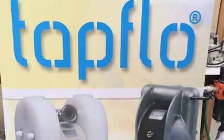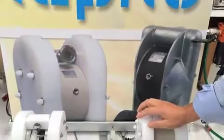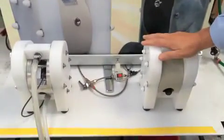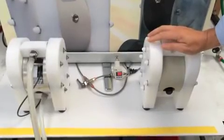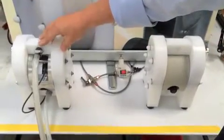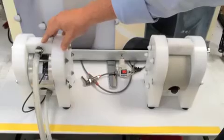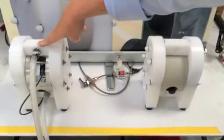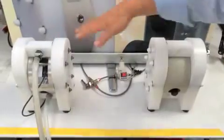Hi, we're here today to show you the new leap technology from Tap Flow UK. On my right we have a standard Tap Flow pump; on the left we have the Tap Flow pump showing the new leap technology. Today we're going to quickly show you the difference in starting pressure and the difference in the energy required.